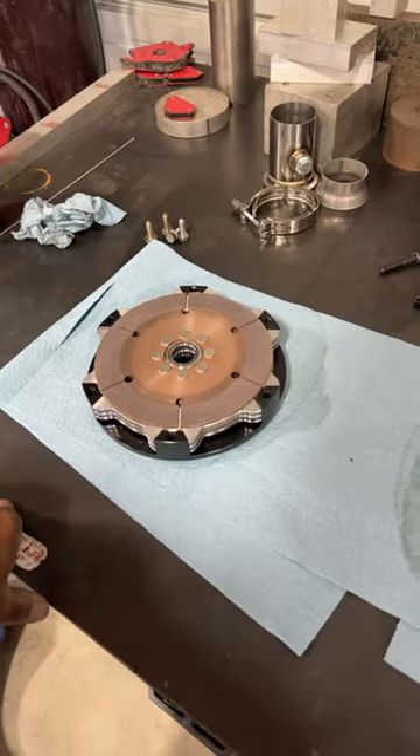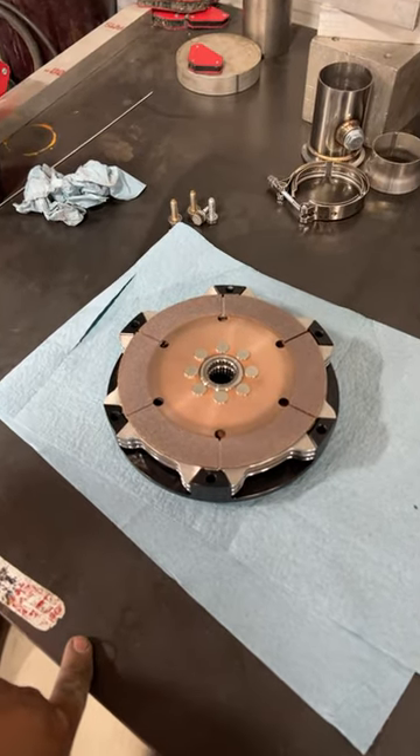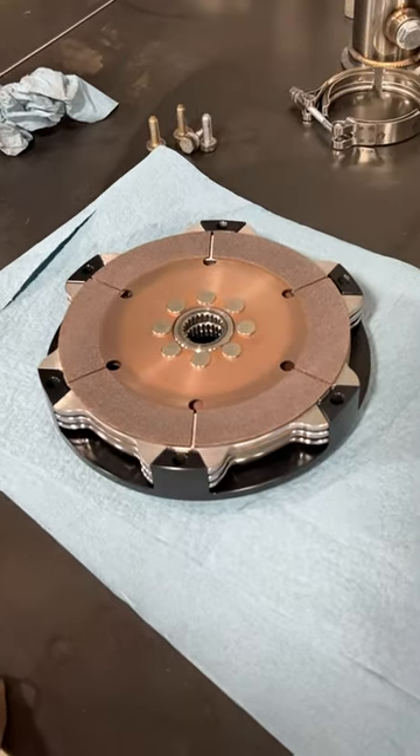Another thing I wanted to say is as soon as I got this thing out of the package, I cleaned every single piece with some brake clean and wiped it off to make sure you get the assembly grease off. And that's how you assemble your triple disc.